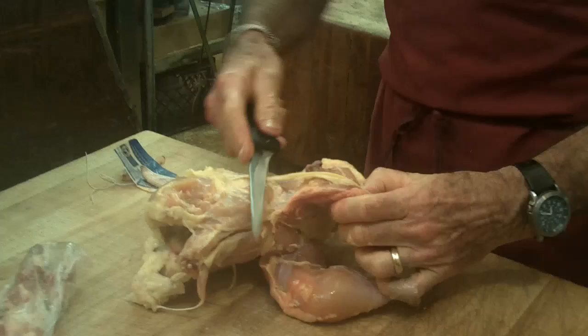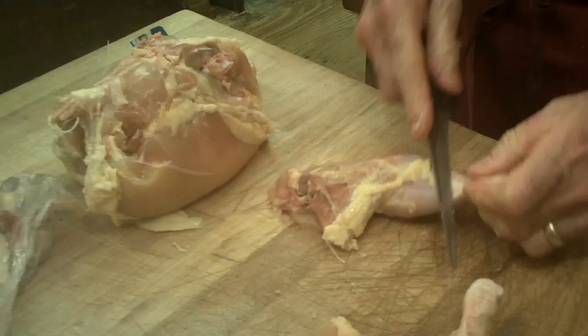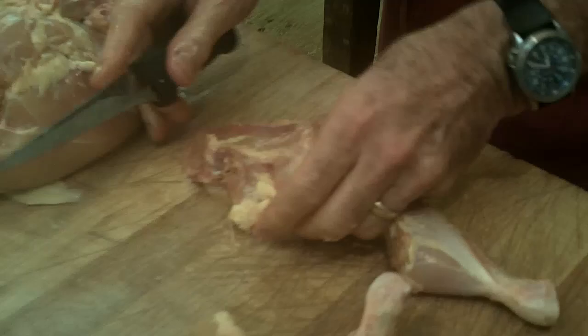Take the legs, force them out of the socket, expose the joint, and come right around. Take the side of your knife, come across the leg, and you'll feel the joint, and you can go right through.